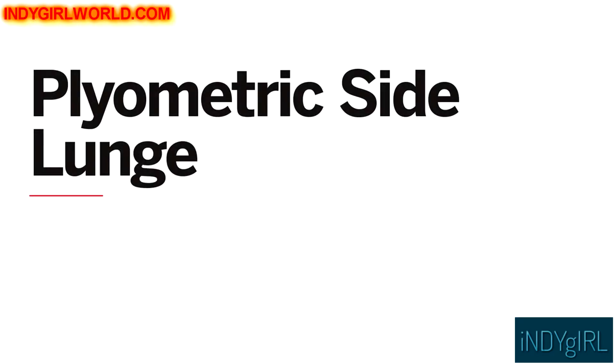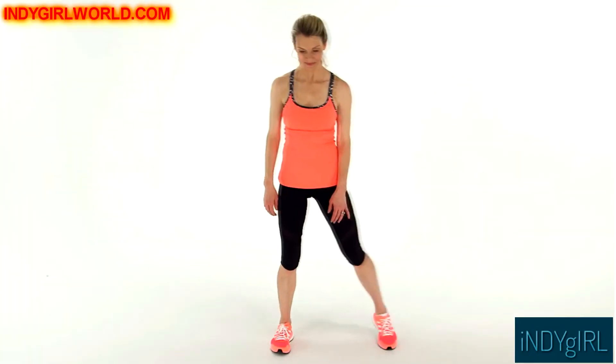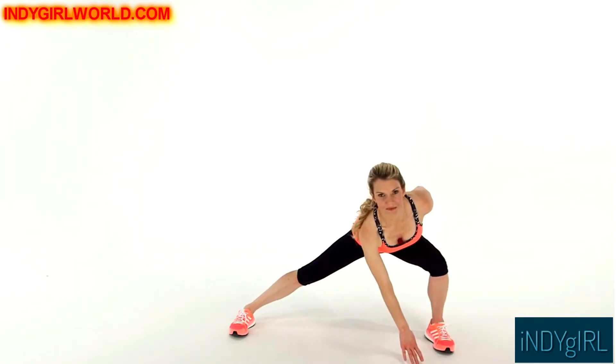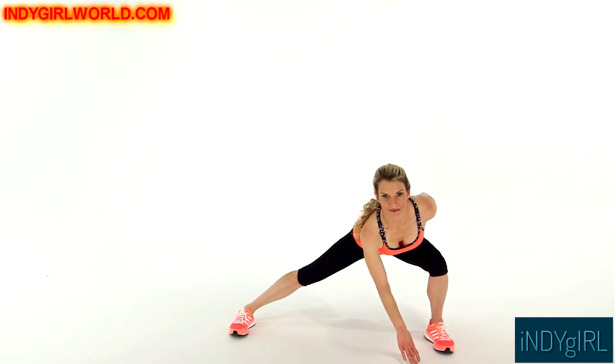This is how to do a plyometric side lunge. Stand with your feet about twice as wide as your shoulders. Then jump your left leg to the left and bend your knee to come into a side lunge. At the same time, bring your right hand down to touch the floor in front of your body.